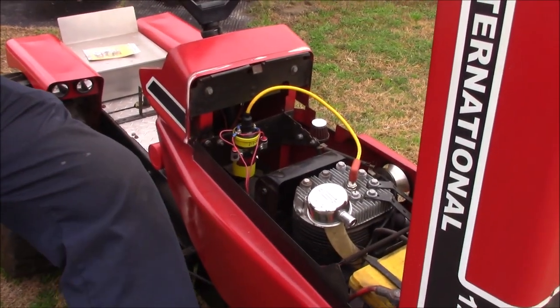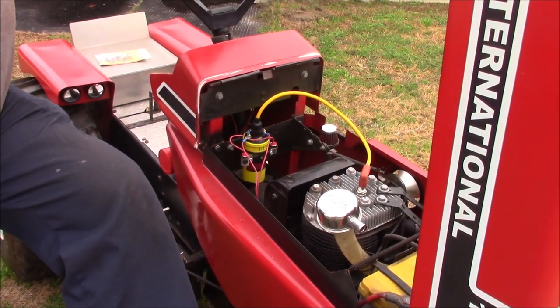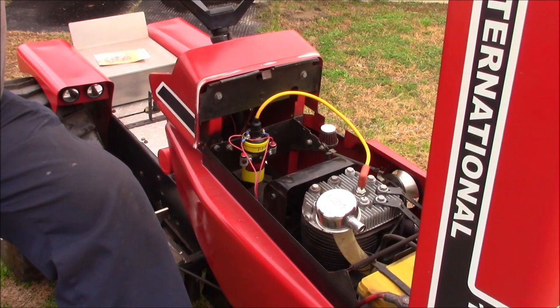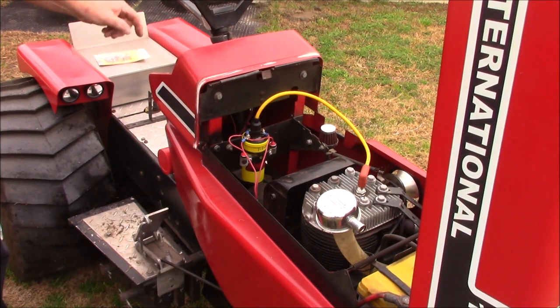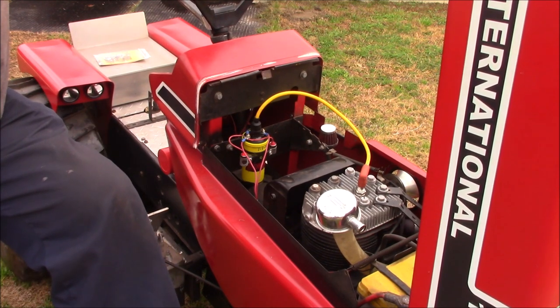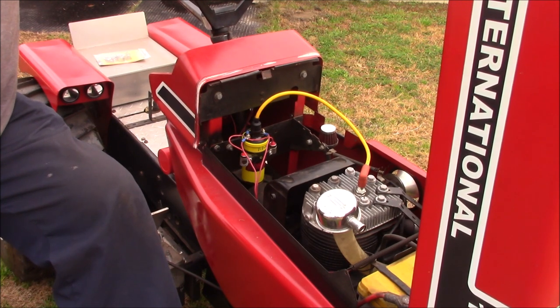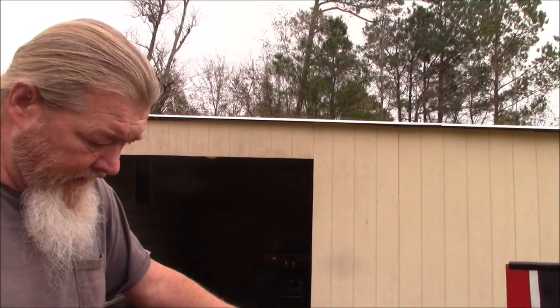This is a 1976 Cub Cadet 1200, what they call the Quiet Line. It was straight drive, while the 1250s were hydrostatic. The only thing they use out of the hydrostatic is the rings and the housing — the ring gears. You'll bust ring gears, so Lee has them all stocked up. Anywhere he can find a ring gear or an axle, he buys them up off eBay, and buddies swap parts out.